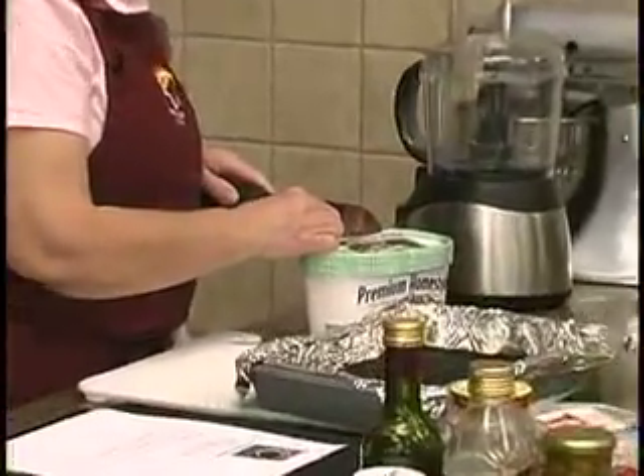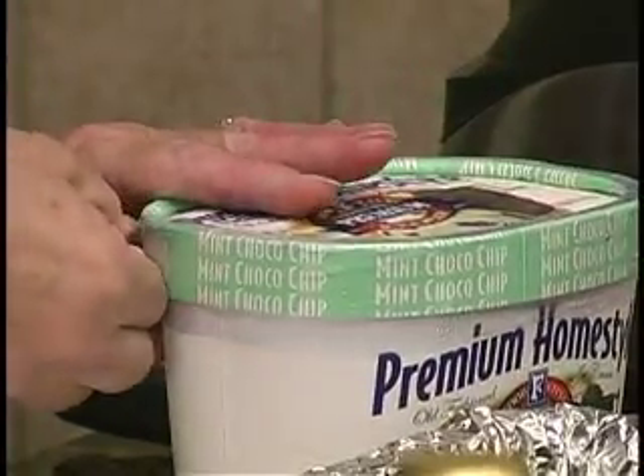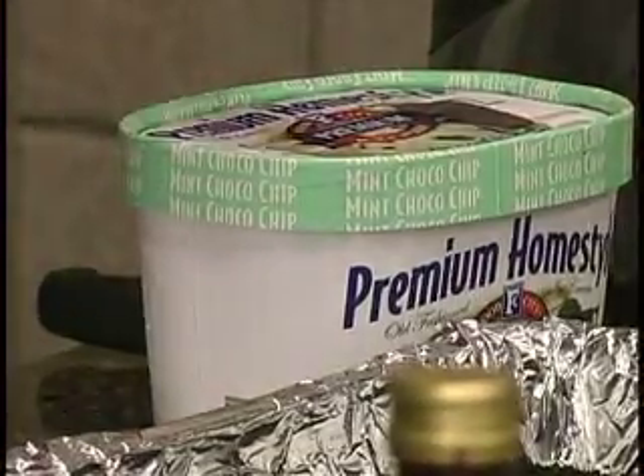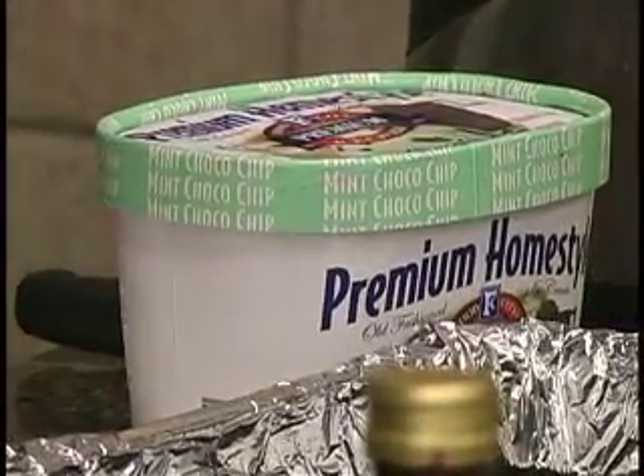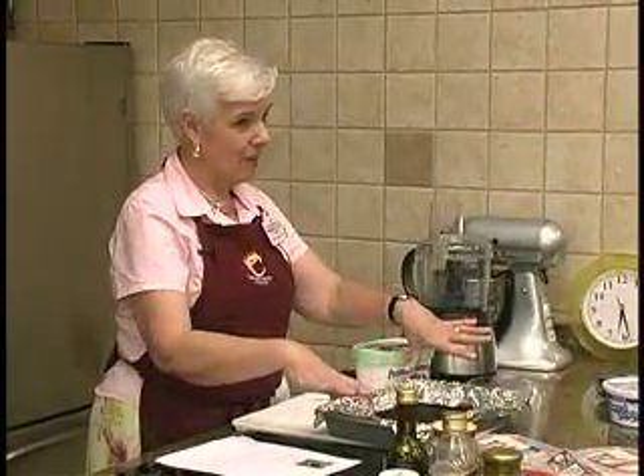I did count the cookies out — I used 20 cookies, I did count them out. In the directions you do 20 and you save the extra 8 to put on the top for garnish.